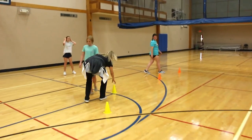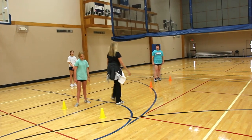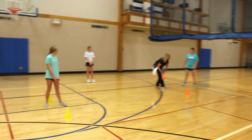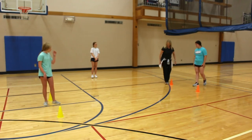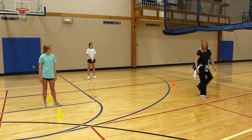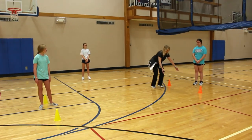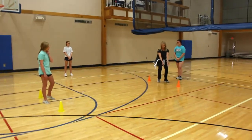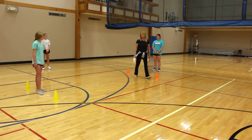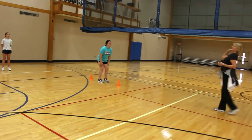We're going to now move the figure eight forward to backward. They do the same exact thing — they're going to come around like this. When they get to the middle, they pause and say 'mine.' They have to get around the cone, pause, say 'mine,' and freeze their target. We're about to get into passing. Let's just see a little bit of that front-to-back figure eight.